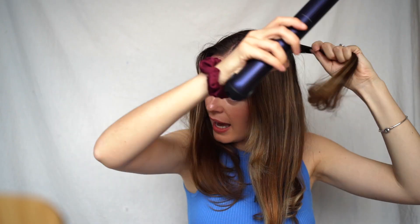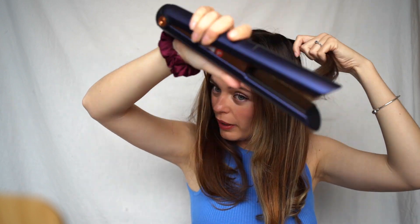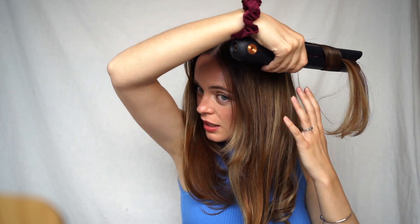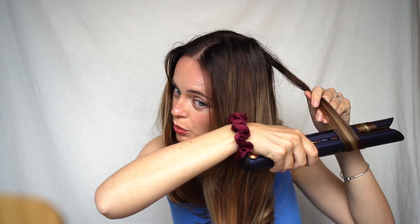Once you get to the top section you want to really pull your hair up and away so that you're trying to create some volume. So pull it up, twist, and rather than pulling it straight down, pull it out of the way and then twist again.